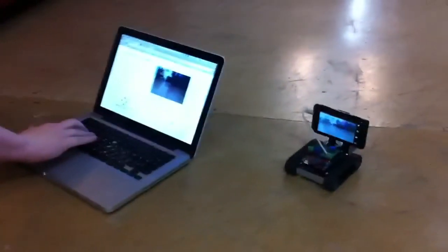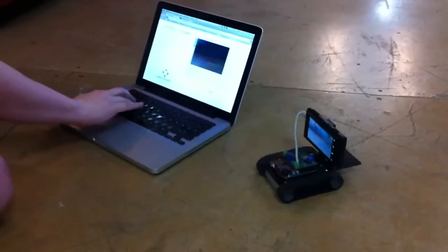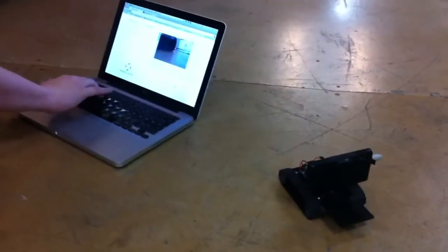Here we are. We're controlling a tracked robot via the audio interface from an Android phone, and we're communicating with this computer over a Wi-Fi network using WebSockets.